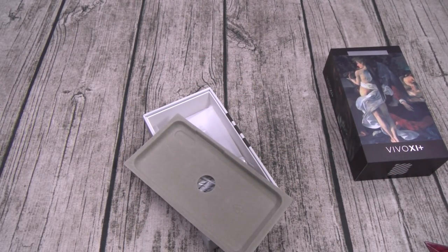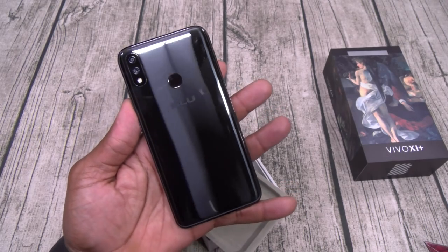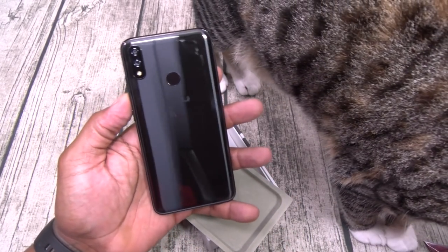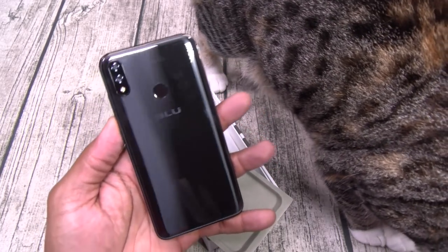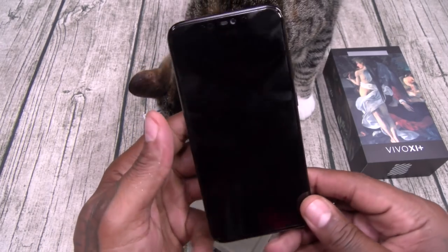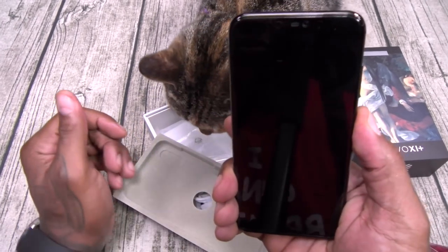Little screen sticker, one more on the back — let me just peel this off for the dramatic effect. Look at this! On the back there's your dual camera setup and fingerprint sensor. This is sick — let's power this up and see if we got any juice.